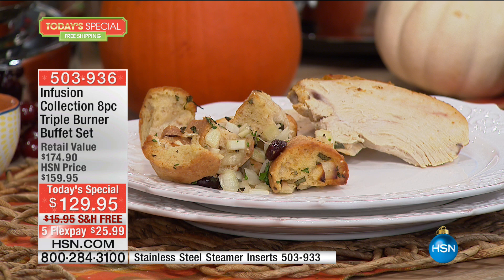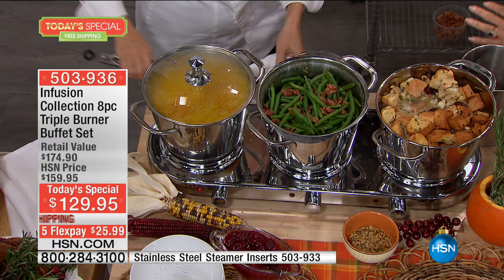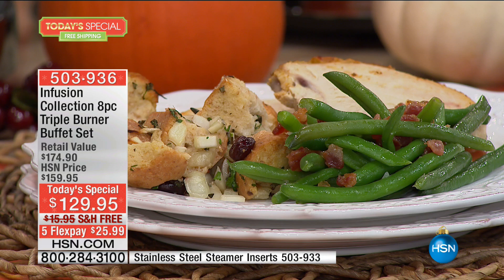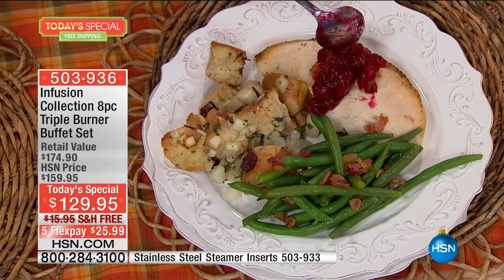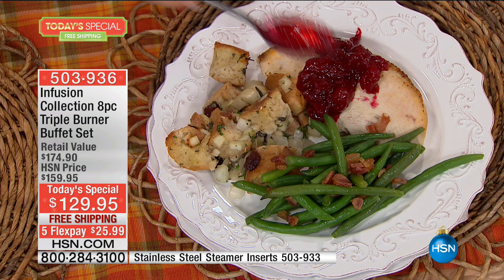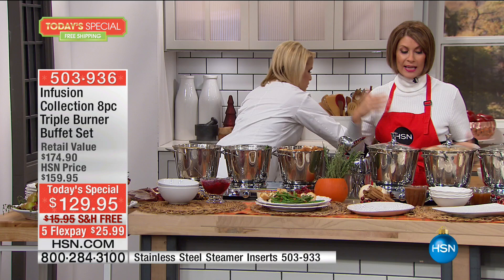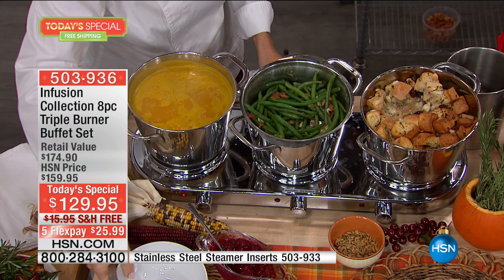The Windsor design makes it so much deeper, so you really get easier storage and 3.5 quarts per casserole — a tremendous amount of cooking ability whether it's the holidays, a tailgate party, or a game-watching party. Or if you just want to do pasta, I can now cook anywhere there is a plug. $129.95, free shipping and handling and five flex payments — these are final quantities for the year. With Halloween tonight, we're about three weeks away from Thanksgiving, and then Hanukkah and Christmas fall right at the same point.